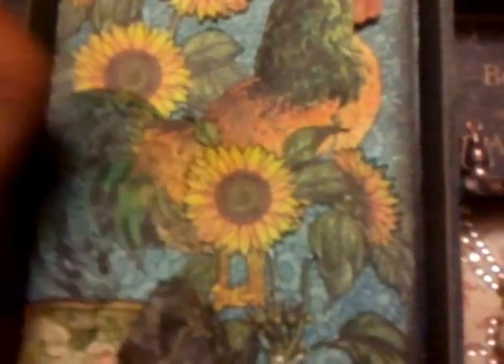On the bottom, I glossy accented these stems. I was going to glossy accent the sunflowers, but then I realized how many sunflowers there were and how much glossy accent it would take, and I thought it would overpower the imagery. So I decided to only glossy accent those stems.